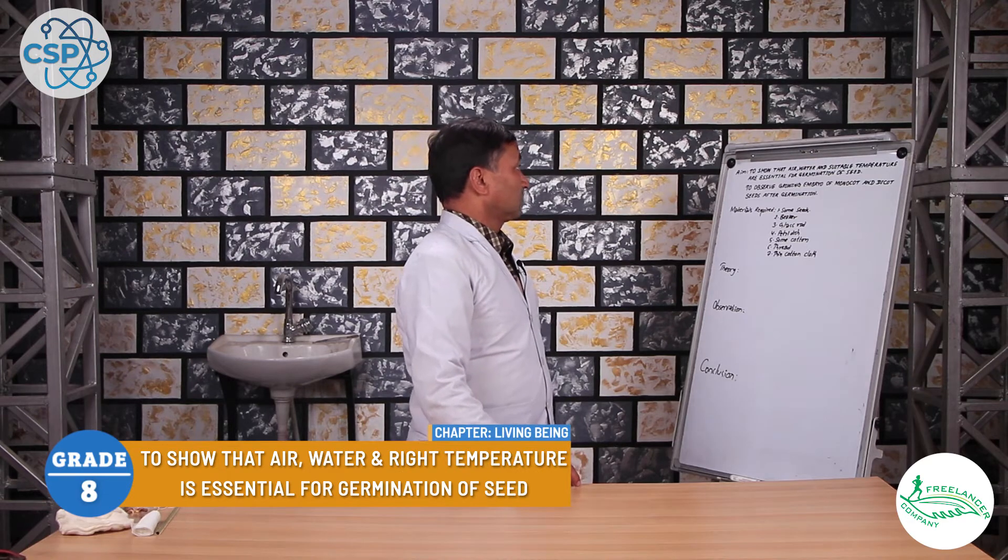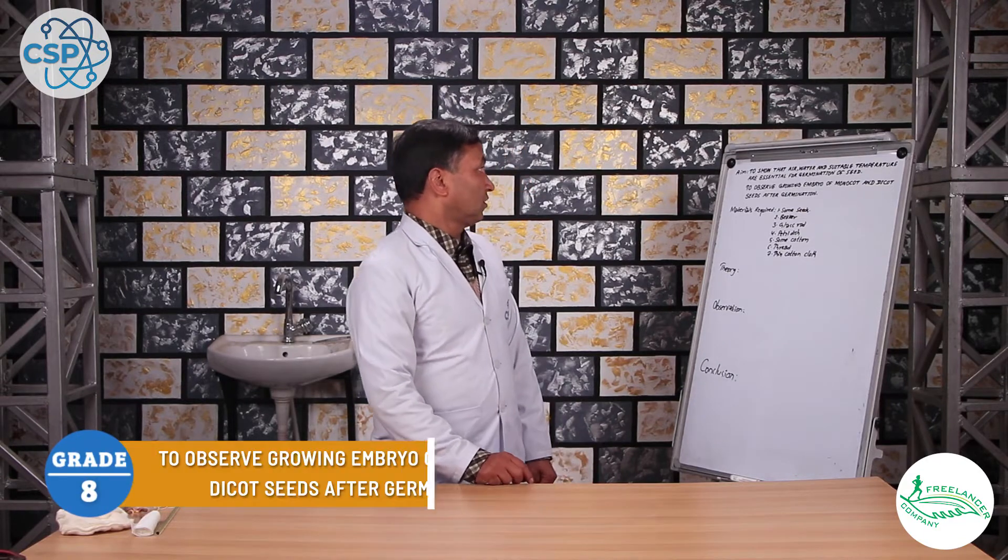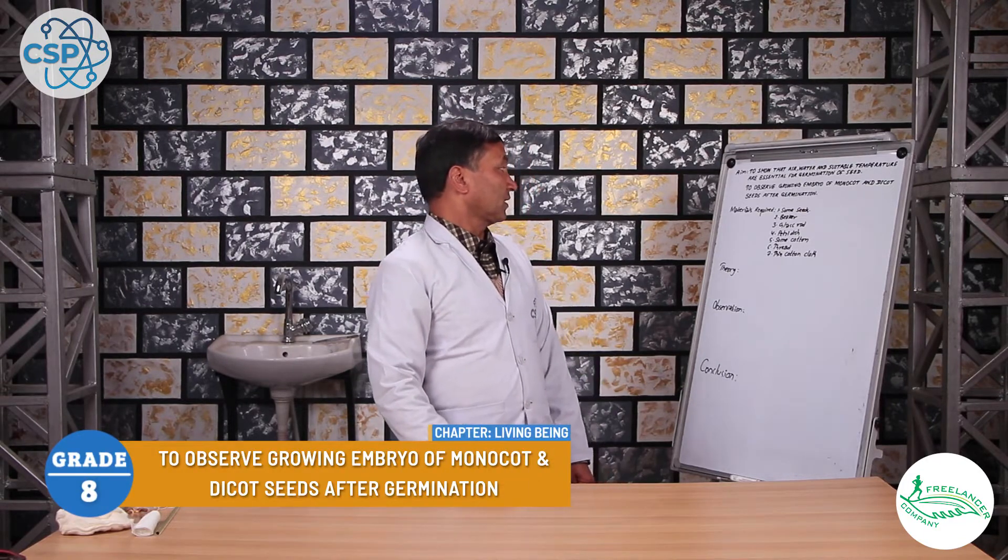First topic: to show that water and suitable temperature are essential for germination of a seed. The second topic: to observe the growing embryo of monocot and dicot seed after germination.